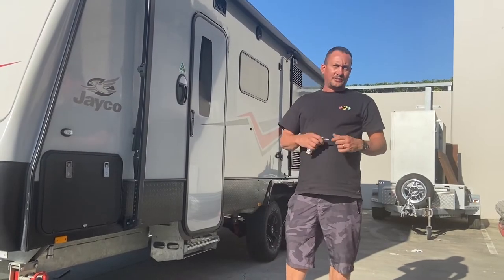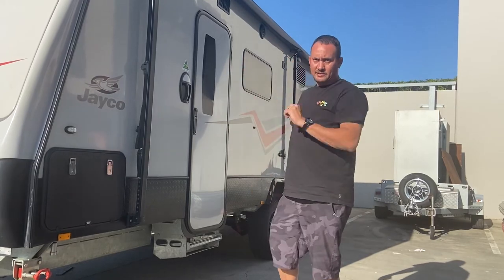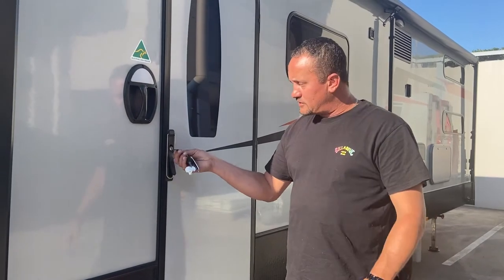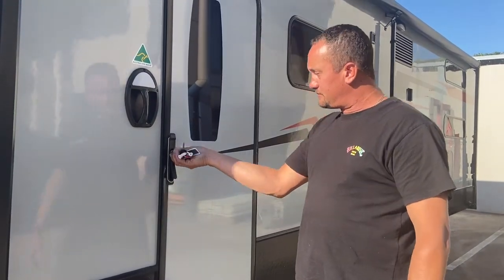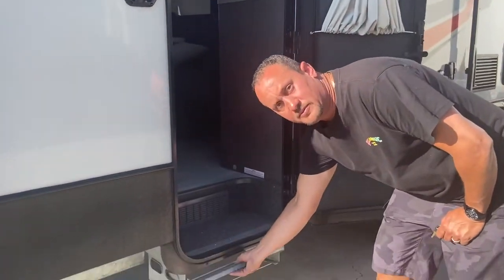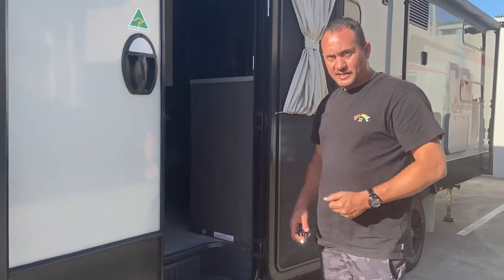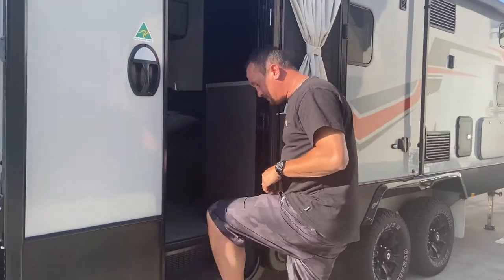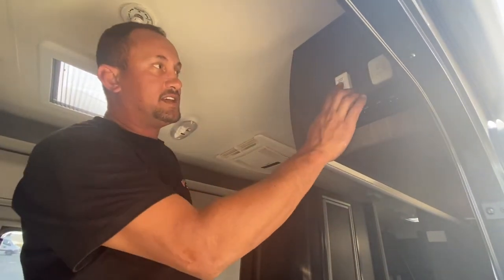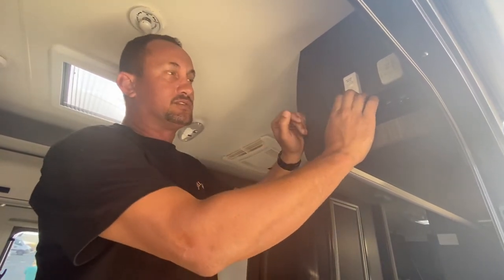Now we're going to go inside and set up our slide-out, and then show you how to set up our front double bunk. Follow me. On the keys, the gold one is for the main door — plug it in like so. Open the door to go into the caravan. Here is the step that just slides out. Always make sure, once you've packed up, that goes back in so you don't side-swipe anything. So now we've made our way into the caravan. This is the isolator switch — whenever you're not using the caravan, please turn that off. Very important, you'll drain the batteries.